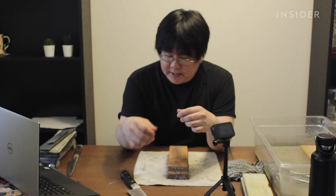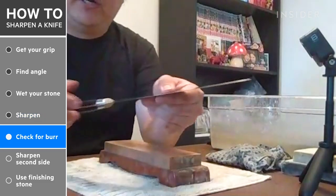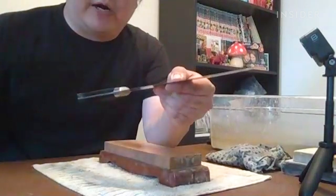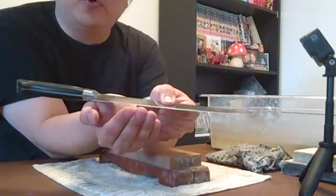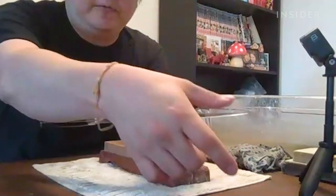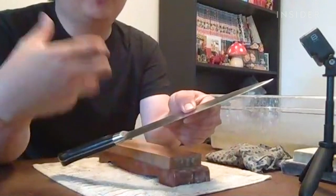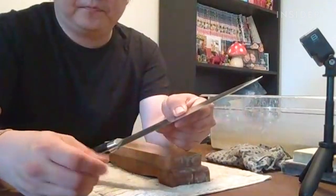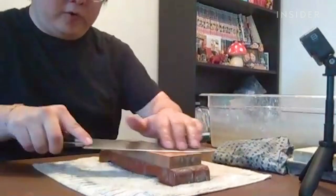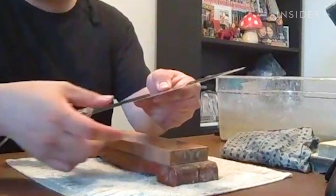As you repeat this motion over and over, there's going to be something called a burr that starts to form. As you work the side you're on, your edge gets thinner — you grind off the metal, and eventually there's a little ridge that starts to fold over. When you run your finger along the edge, you'll feel that little ridge catch — that's the burr. When you have a burr, that's when you know your knife is sharp. Repeat this motion until you feel the burr from tip to heel as evenly as possible.